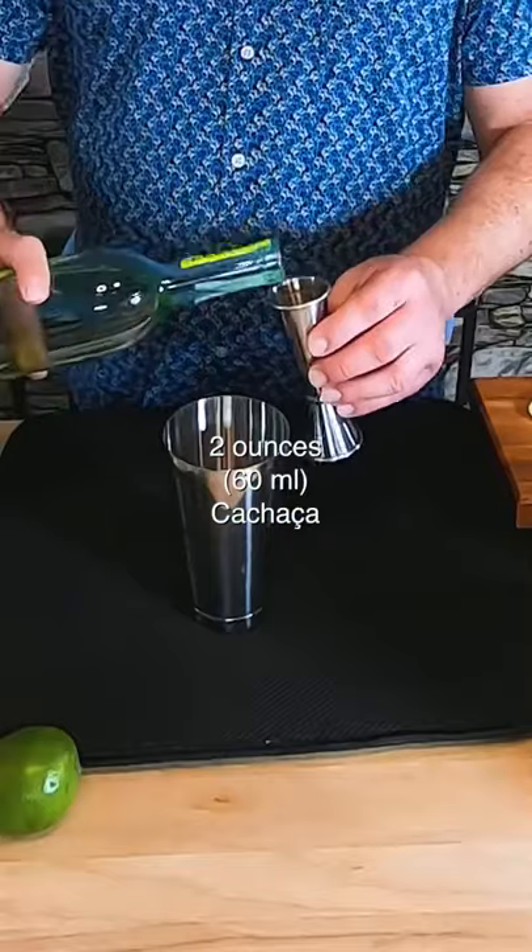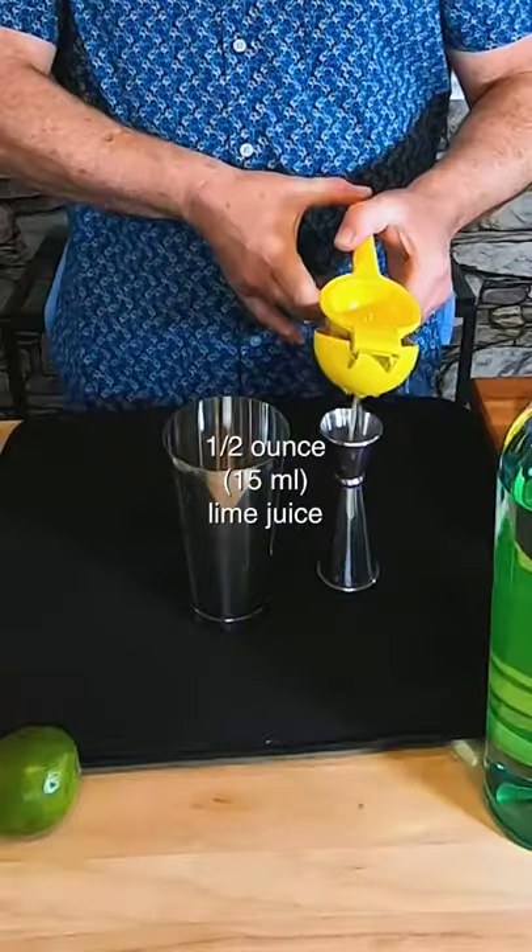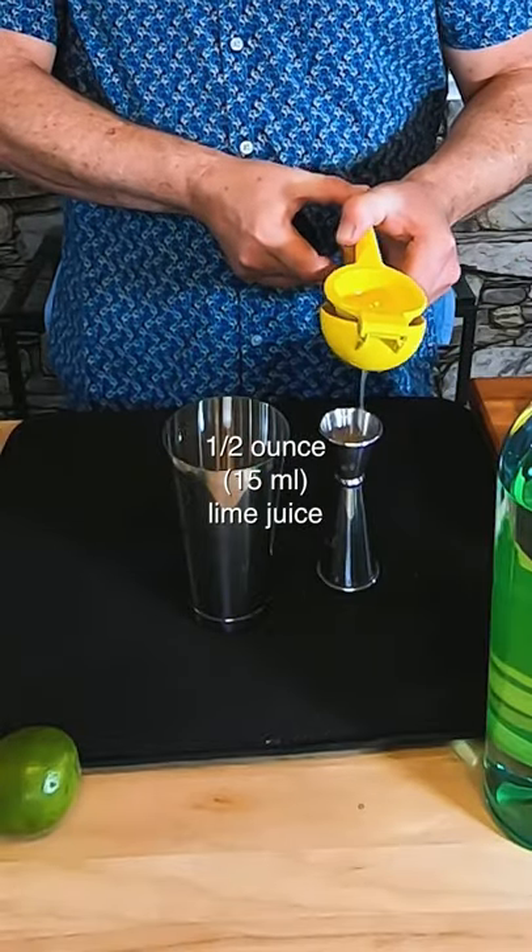We're gonna start with two ounces of Leblon Cachaca. Now we're gonna add a half ounce of fresh lime juice. Bachita means shaken in Portuguese, and this combination of the cachaca and the passion fruit and coconut cream is really refreshing.